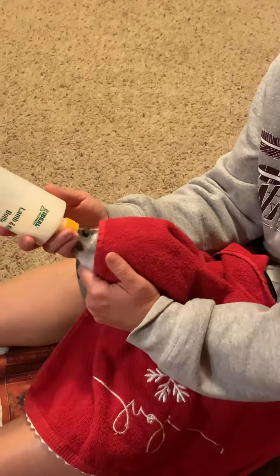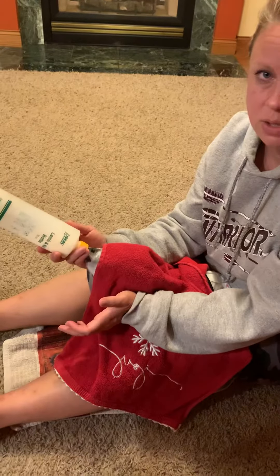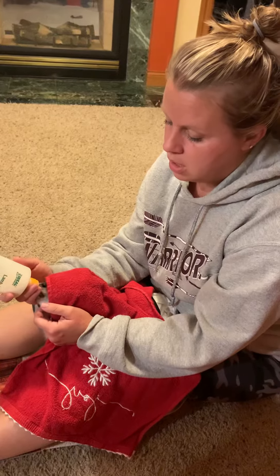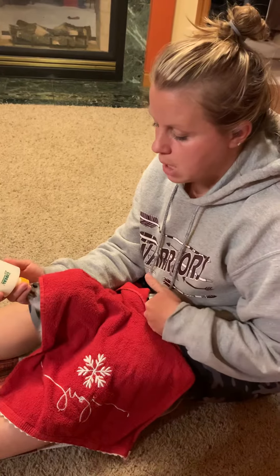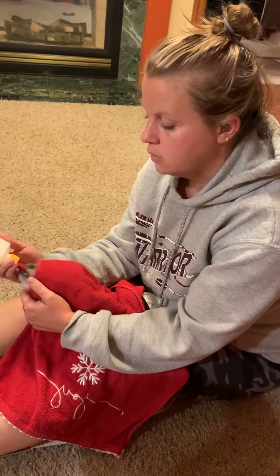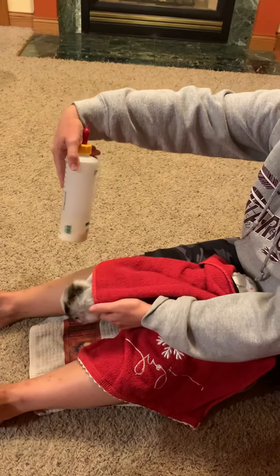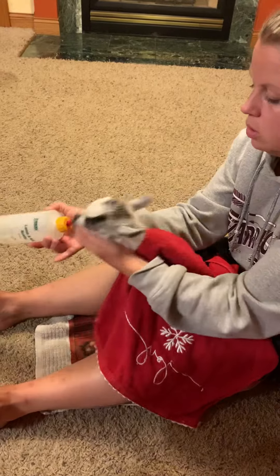I've seen videos where people rub their hind end because the mom will sometimes lick them there to stimulate them. So if you really get into a bad spot where she won't eat at all, you can try having somebody with a wet paper towel wipe at her back. He wants a break right now because it comes out pretty fast — they'll let you know when they're hungry again.